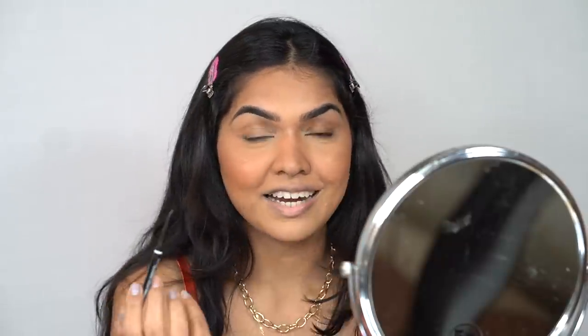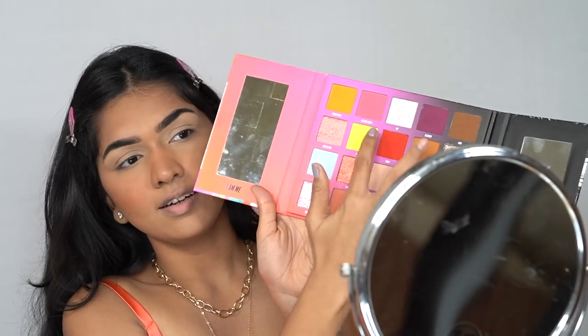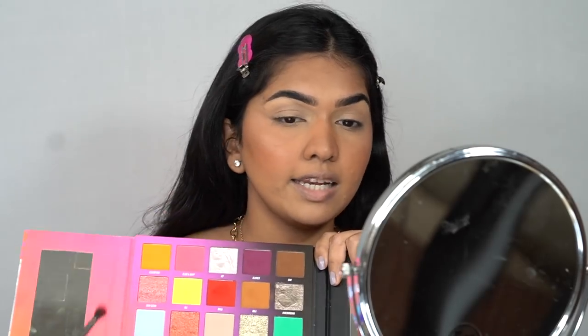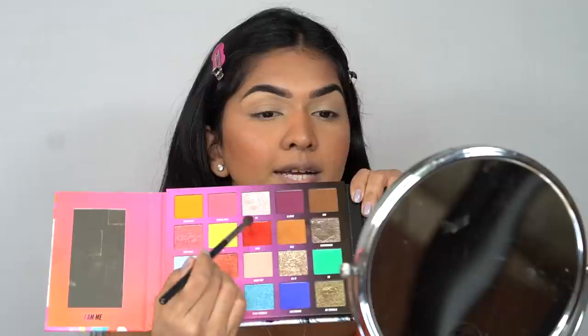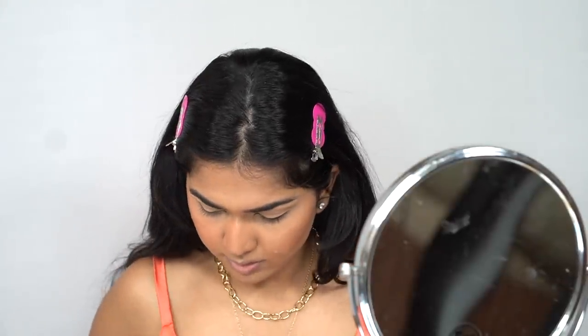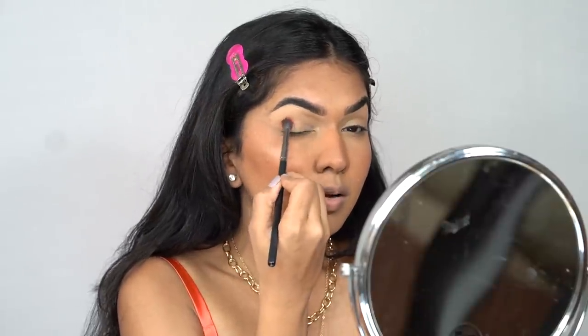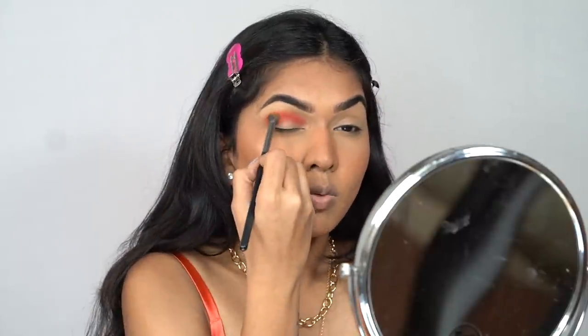For eyes we are going in with the Nikki Tutorials eyeshadow palette to create a very warm smoky eye. I want orange, but there's no true orange in this palette — there's more of a mustardy orange. I'm hoping if I mix that shade with the red shade 'Redemption' I can get a proper orange. Let me try it on my hand first — yeah, I think that works! I'm going to place that on the lid. I'm not going to add too much red or it'll look more red than orange.